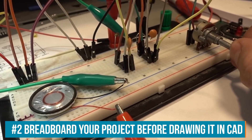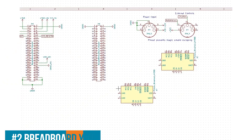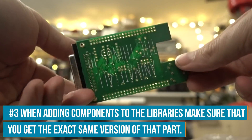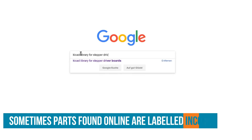It's always a good idea to breadboard your project before soldering it, and accordingly it's also a good idea to breadboard it before drawing it up in your design software. With my PCB design, there were some components not included in the standard libraries. I found them online, but it turned out it wasn't the right part — it was a different size.